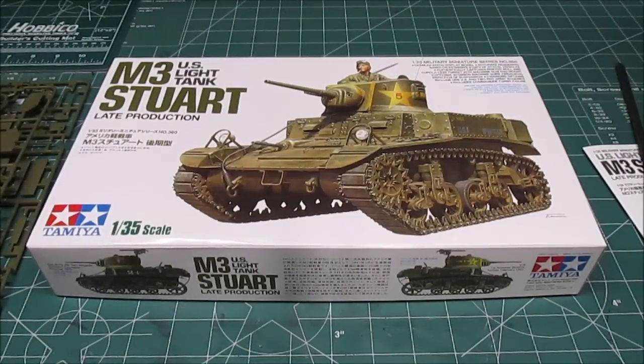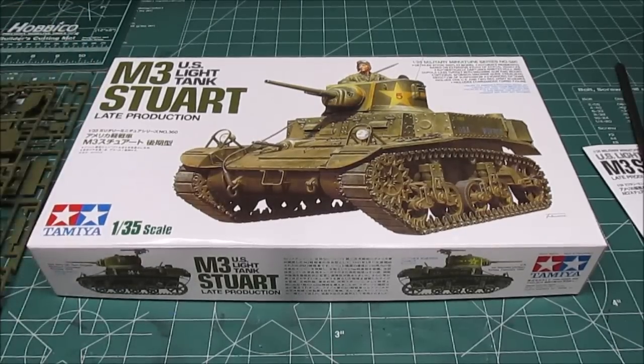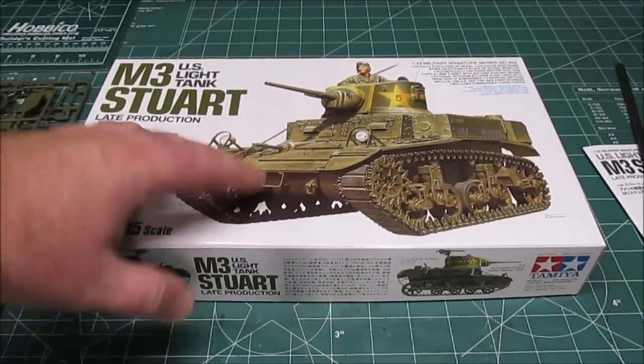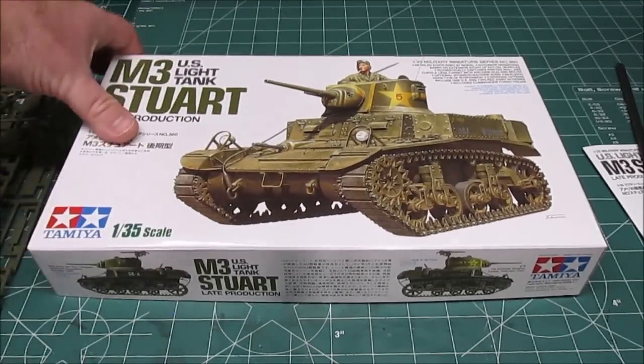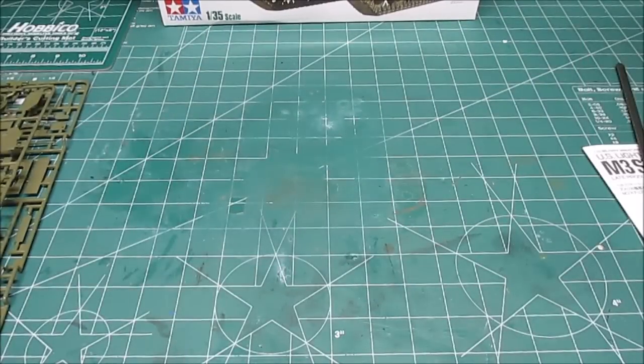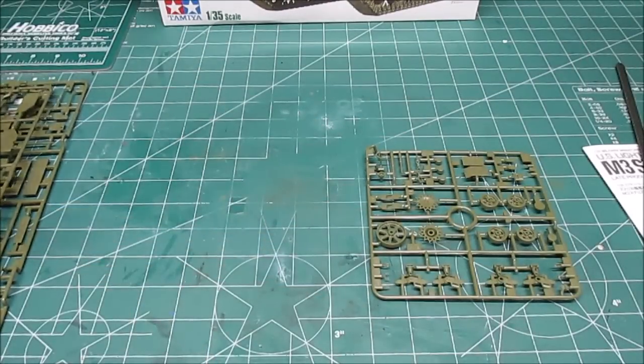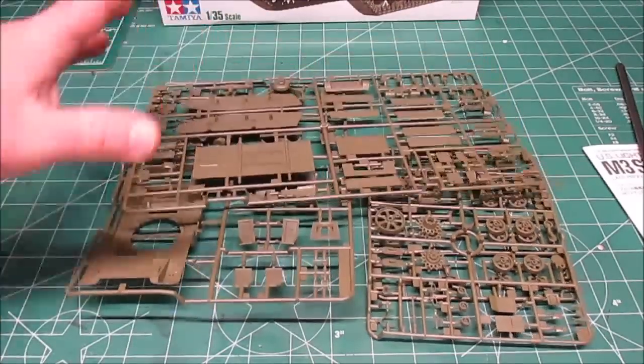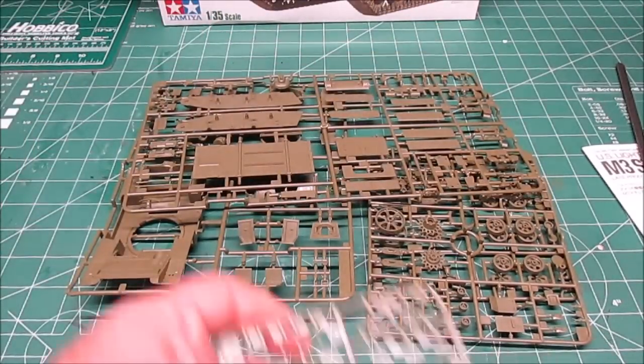Hello again, welcome back to the Model Workshop. Today we're reviewing Tamiya's new 1/35 scale M3 Stuart late production tank. This kit offers three options: two Russian options and one U.S. option. Let's take a look at everything inside the box before I get the pleasure of gluing everything together. That is a lot of green plastic — we have one more tree hiding over here.